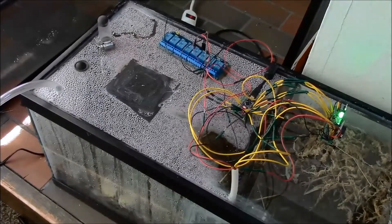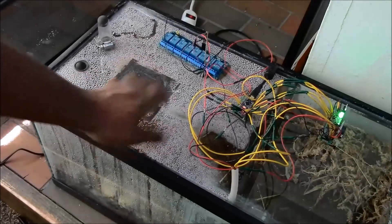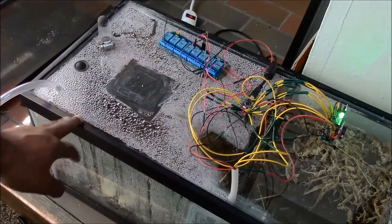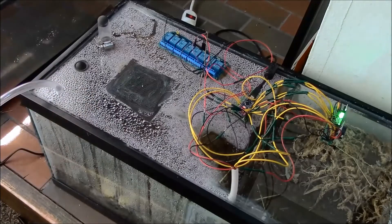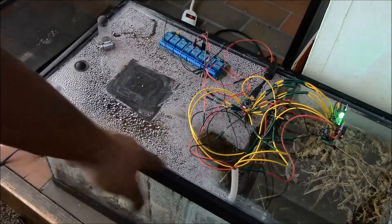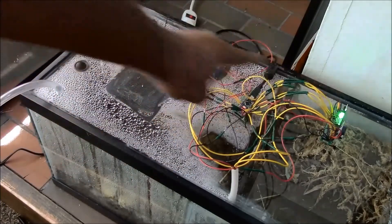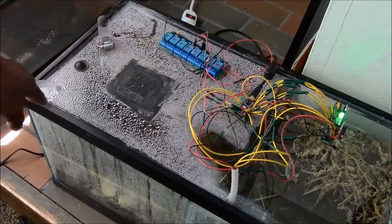As you guys can see, this formicarium has a top that is made of plexiglass and is sealed with silicone. It looks similar to the other formicarium that I showed you before. The difference is that it has a lot of condensation here and it's actually computerized — it has some extra components.